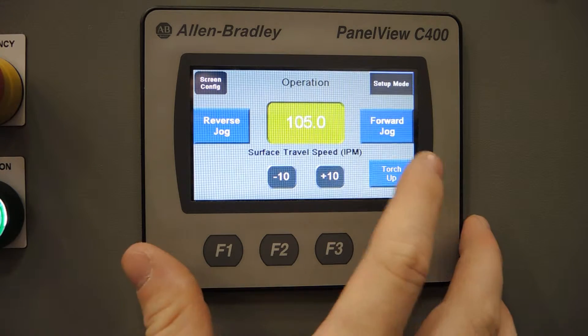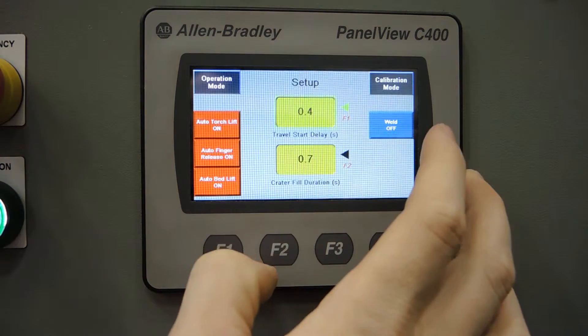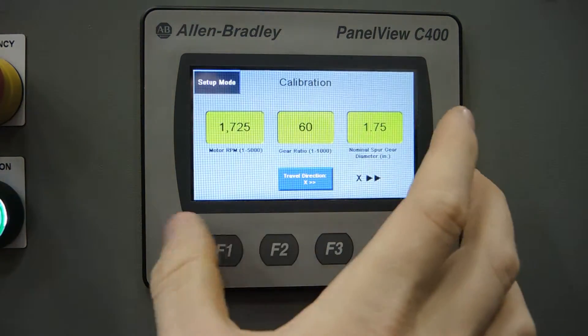We've got three main screens: the operation screen, the setup screen, and lastly a calibration screen.